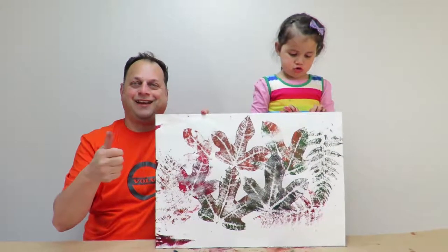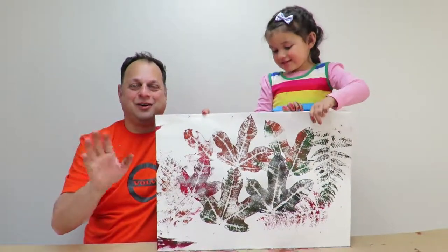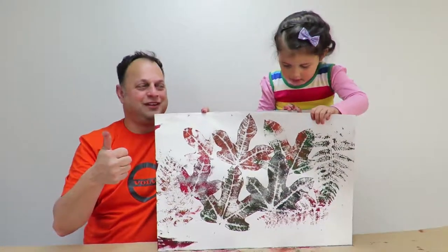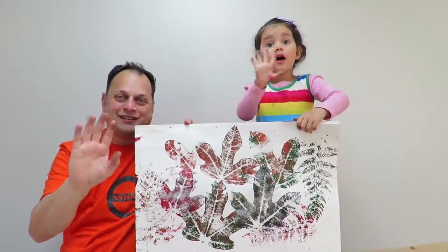Hope you loved our painting and hope you can come back next time. Please subscribe. Say goodbye. Goodbye!